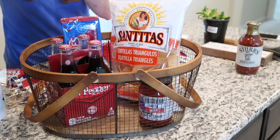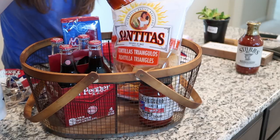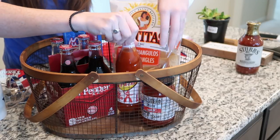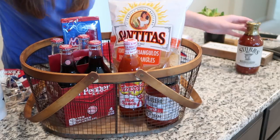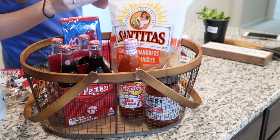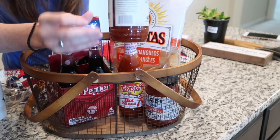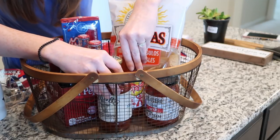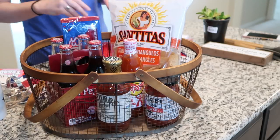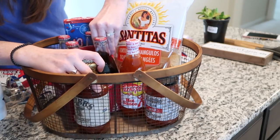Next let's go for some Texas Pete hot sauce — you'll notice there's a theme: Texans like hot things. And then this is barbecue sauce, born and made in Texas — Stubb's barbecue sauce. So that's going in there as well. Lots of bottles with things like that.